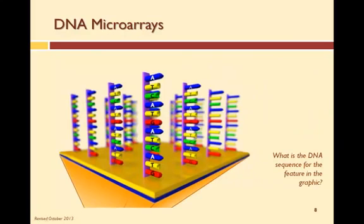Here is a single feature of a DNA microarray with an oligo of a specific sequence. What is the sequence starting from the substrate going up? I'm going to give you a few seconds. The sequence starting from the substrate up is G, T, A, C, T, A, G, T, A, C, T, A.